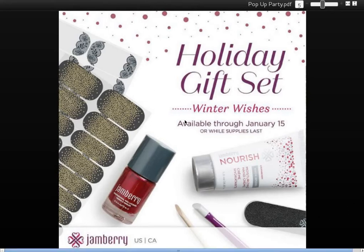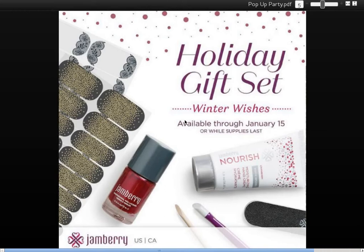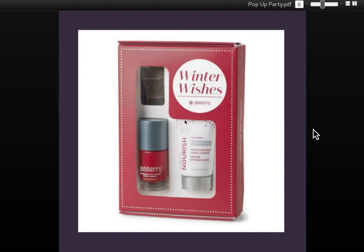I've tried other nail files with wraps, and the Jamberry one works the best. This is what the gift set looks like. You can see it's packaged nicely to provide a beautiful gift — you only have to tie a ribbon around it if you want, or a sticky bow right up on the corner would be nice.